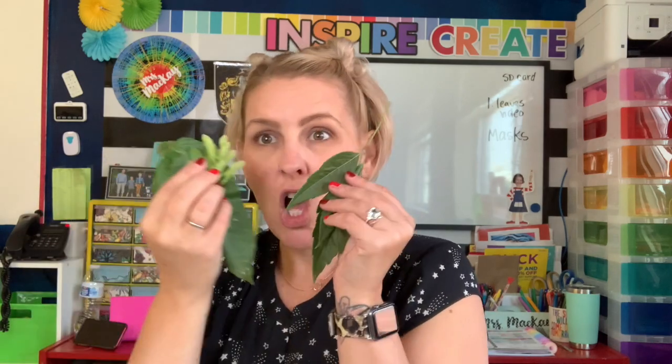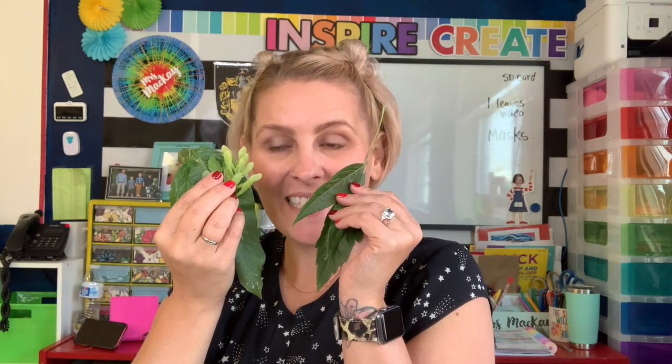I'm back in my classroom and I've got a piece of paper, a set of watercolor paints, some crayons, and all the leaves I found outside. We're gonna do a quick project — it's really fun. We're gonna look at the shapes of the different leaves and then talk about what colors they could possibly be as the leaves start to change this fall.